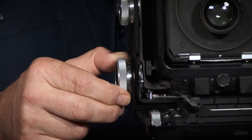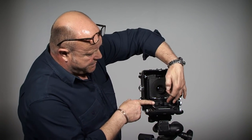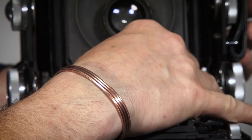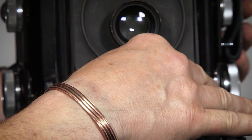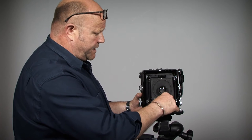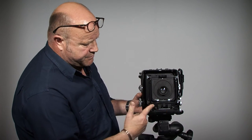Then these screws at the bottom here I just tighten those finger tight on both sides, and that way the camera is ready to be opened. There are these two levers here — crimp those in towards the center and then pull the lens panel out to where it stops at the front.